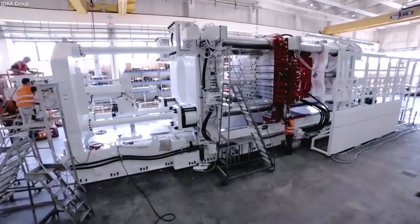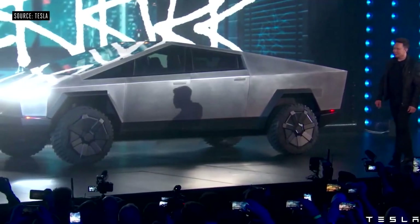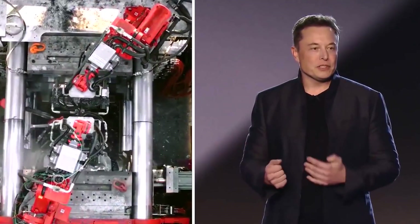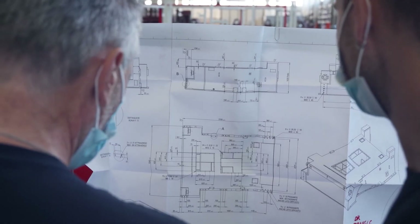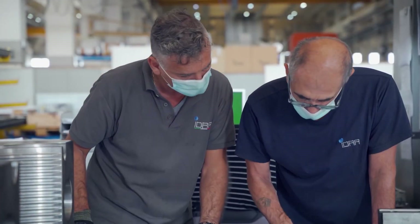So what is the Gigapress, how does it work, and how will it help build the Cybertruck? On a basic scale, Gigapress is a die-casting machine, which is certainly not a novel phenomenon. It has been around for decades and has been used in the vehicle industry ever since its inception. In the past, die-casting was mostly used to make engine parts.